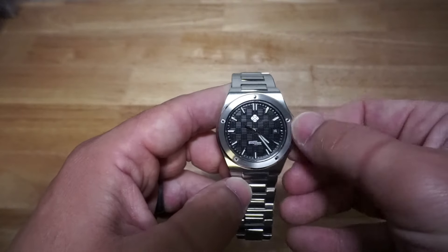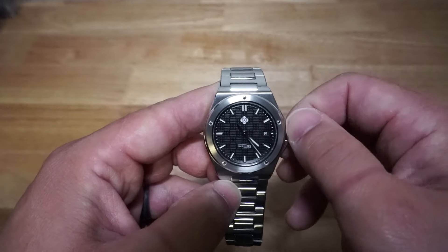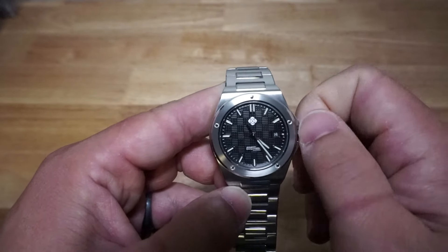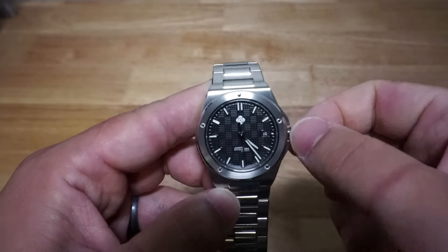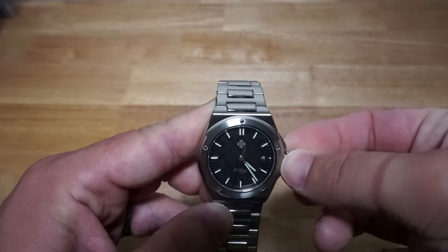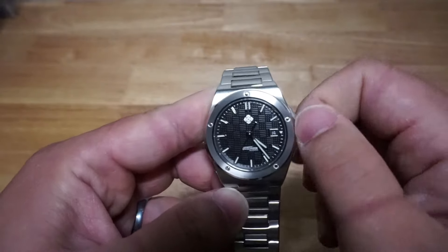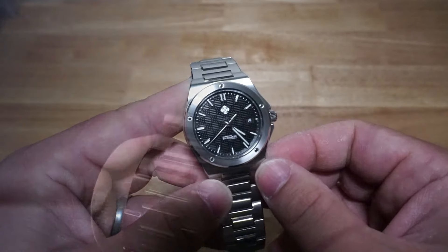Crown action is my litmus test for the quality of a watch, and the Engineer is acceptable. It is exactly what you'd expect from a base level SW200 — a little grittier than perhaps an ETA, but still solid. The guards are properly sized and don't get in the way. The crown stem doesn't wobble, and the threading is smooth both in and out.